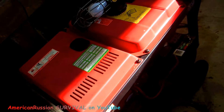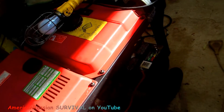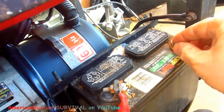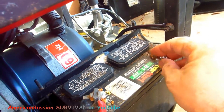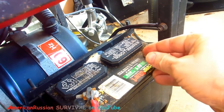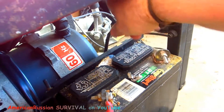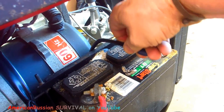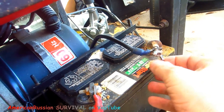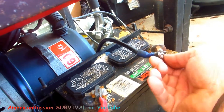I haven't started this diesel generator in a while — usually it starts right away. I put the Bedini data recharger on here, but I also make sure I've got a disconnect. This is a stainless steel bolt with a nylock nut and a stainless steel fender washer. It's not a quick disconnect, but it's not that slow either, and it won't get rusty.